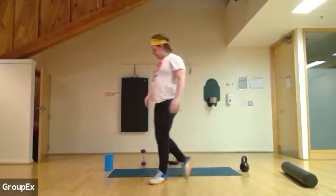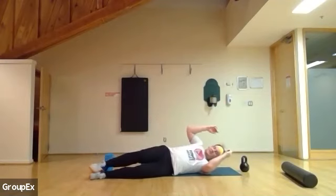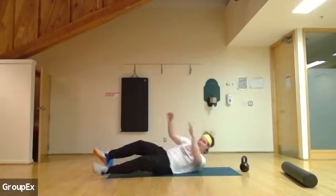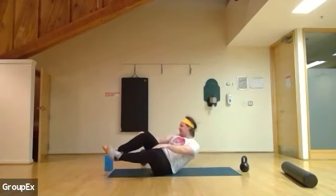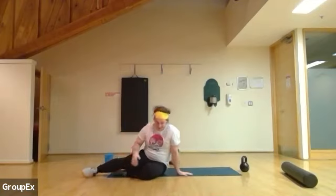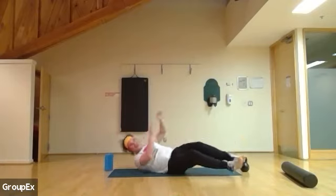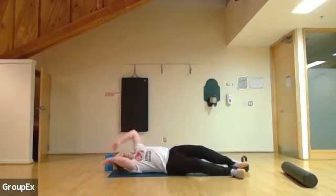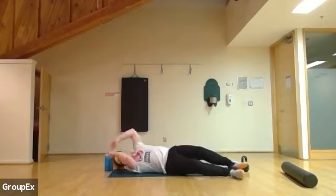Right here — both sides. Exhale reach forward, inhale and come down. If you need any modifications — if that's too easy or too hard — put it in the chat. Going faster — go faster. Put in as much intensity as you want. Other side. Exhale as you come up, inhale as you come down. Breathing in, breathing out. One more: four, three, two, and one.